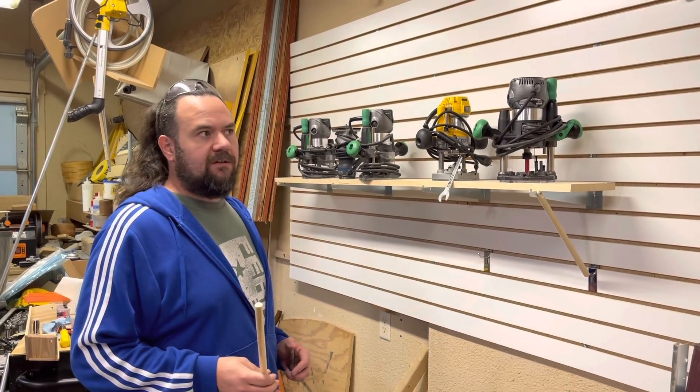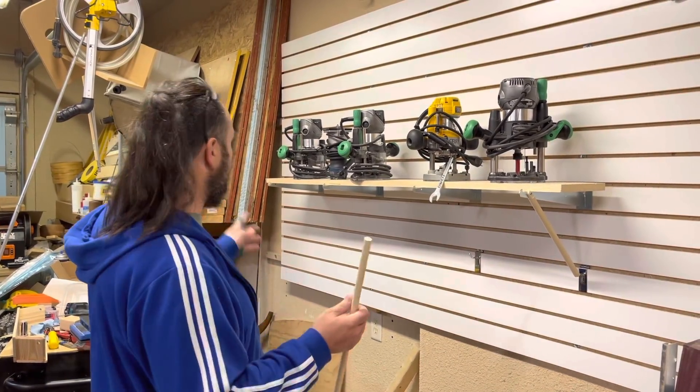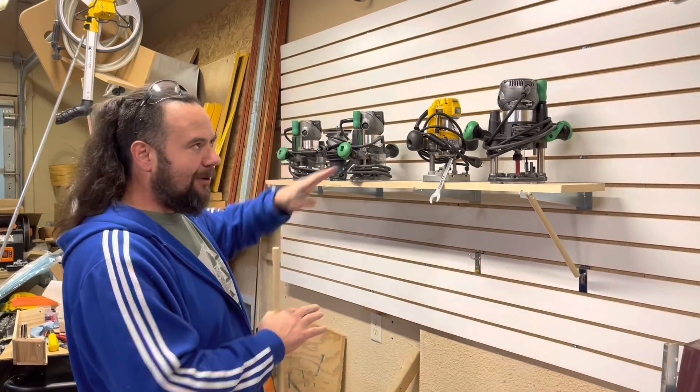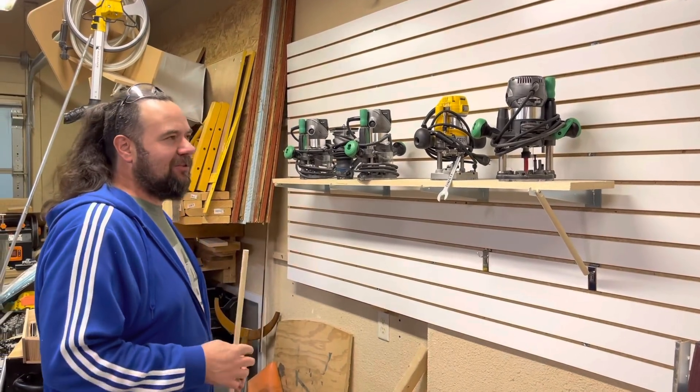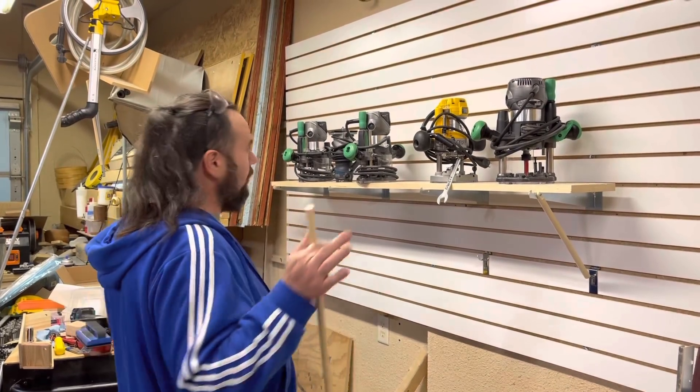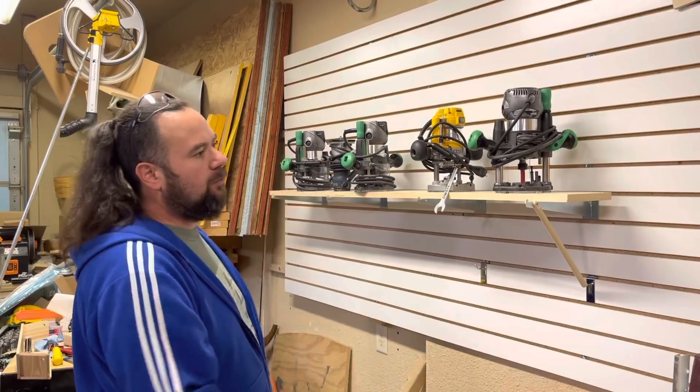My wife is nice enough to record one little tidbit for me today because I was working on this. I had this slat wall — let me preface with that — I had to use it up. Probably not the most ideal for this situation, but I wanted to get some of my hand tools, mainly my routers, back on this wall.